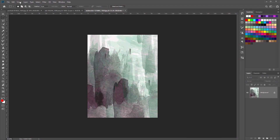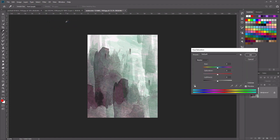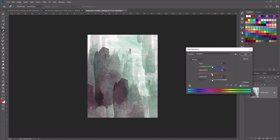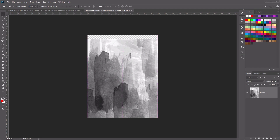From here, we're going to desaturate this. So go to Image, Adjustments, Hue and Saturation, and we're going to lower the saturation by minus 100 to give us this black and white image. Now let's go ahead and use the Move tool, double-click on the layer to make this into a layer, and move it a little bit down. Let's create a new layer underneath and fill it with white.